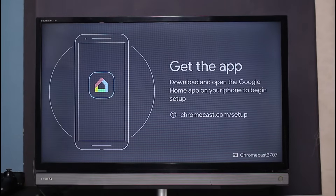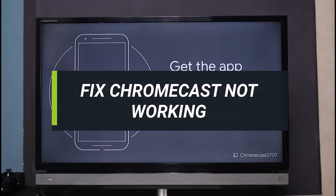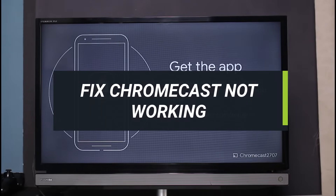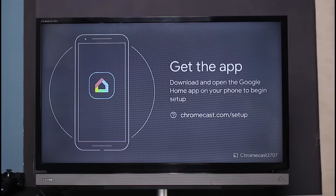How to fix Chromecast cannot connect to Wi-Fi. What happens is that sometimes whenever you try to set up your Chromecast device from the very beginning, it doesn't really connect to Wi-Fi. There are a couple of checks which we are going to run in order to actually get our Wi-Fi working again.